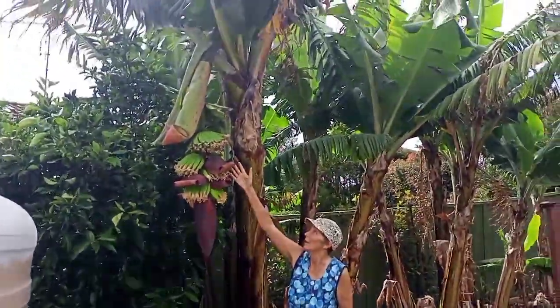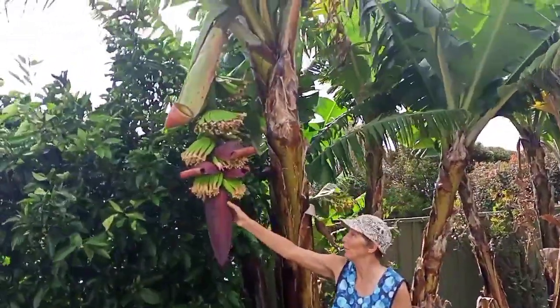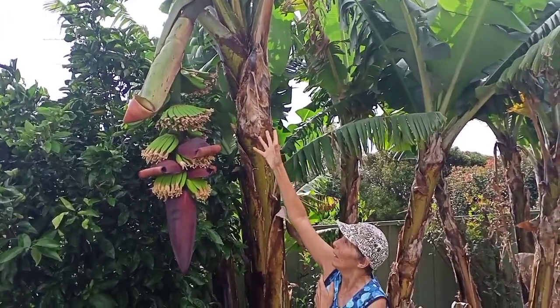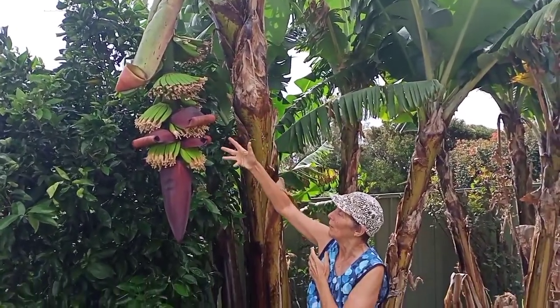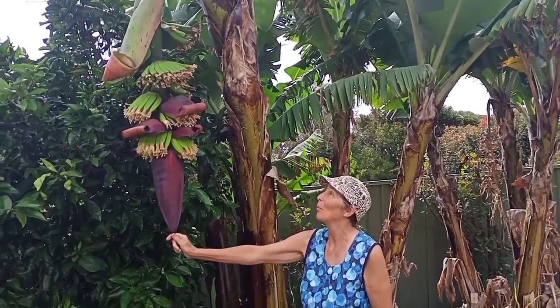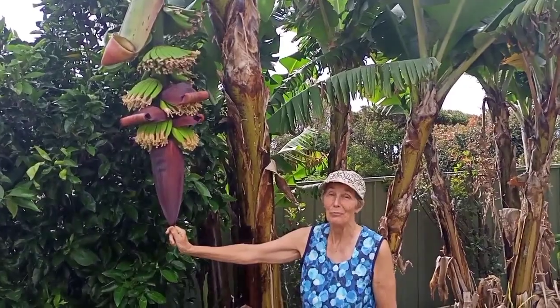You can see it's getting much longer now, and here's the bell still at the bottom, but all of the banana hands are coming out along the stem. What a beauty — this is actually probably the most massive banana bunch we've ever had. Really, really big.